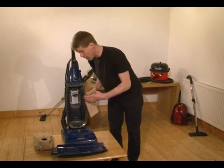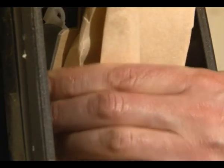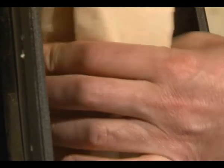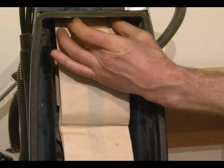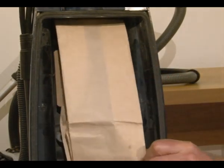So we'll just take the new bag and slide it in there with the hose coming in and push it all the way on like that. You'll feel it. Tuck in the top of the cardboard and make sure the bag is ready to go there.